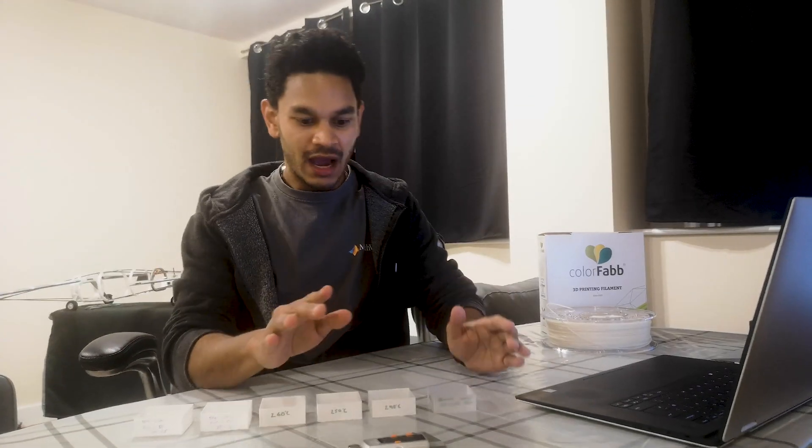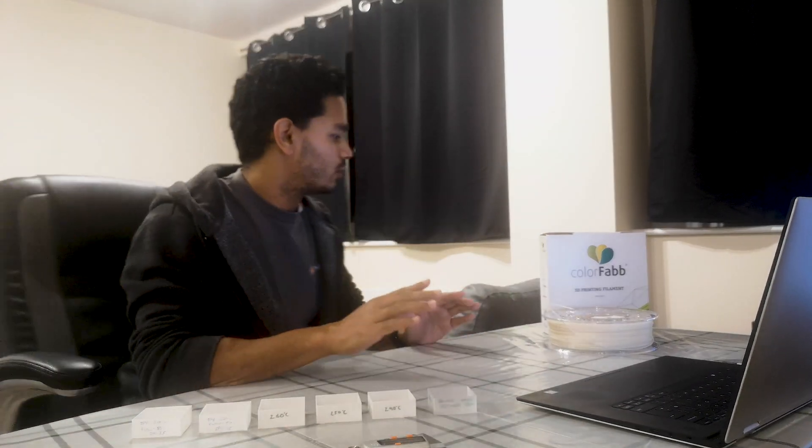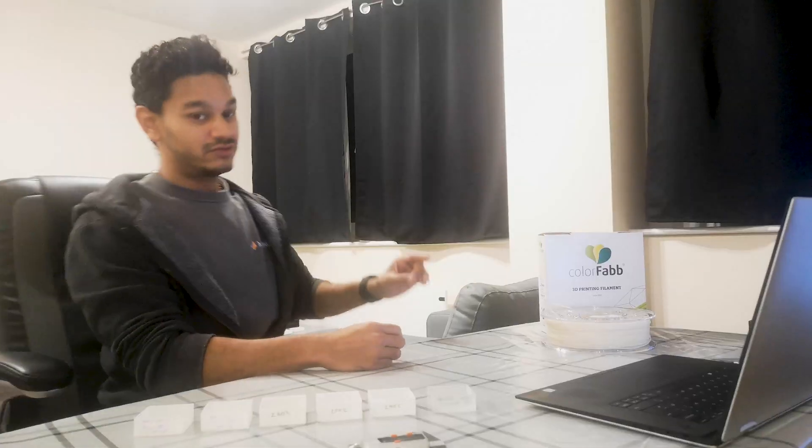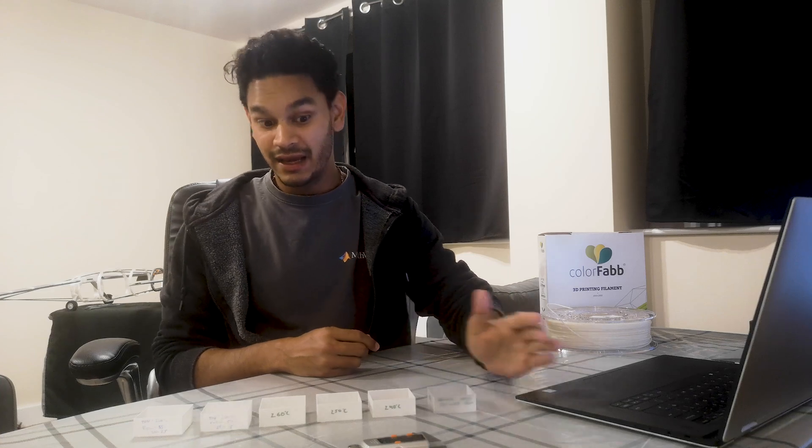I'm printing on my Creality Ender 3, which is really the bottom end of the 3D printing world, but it never ceases to amaze me with what it can print — and for a printer under 250 pounds it's amazing value for money. I'm also using Cura as my slicer and Autodesk Fusion for my CAD modeling.